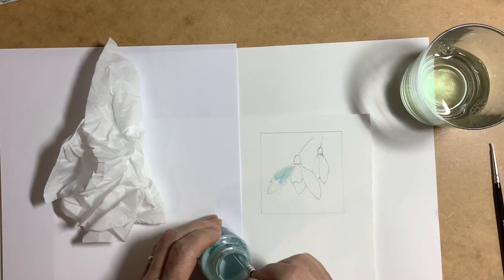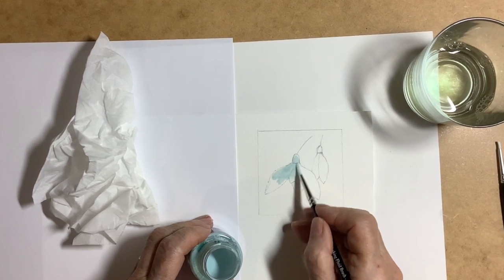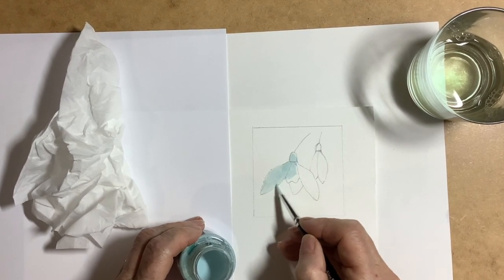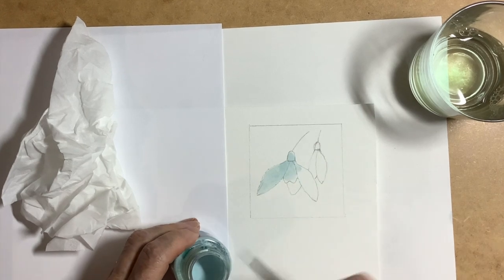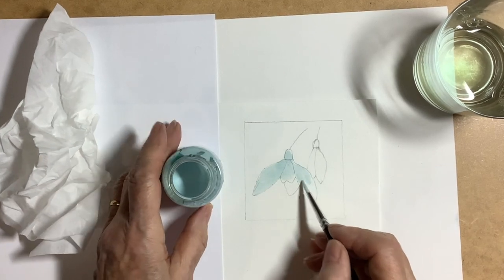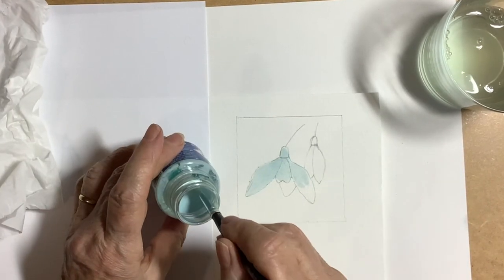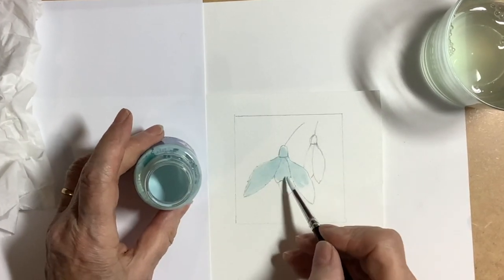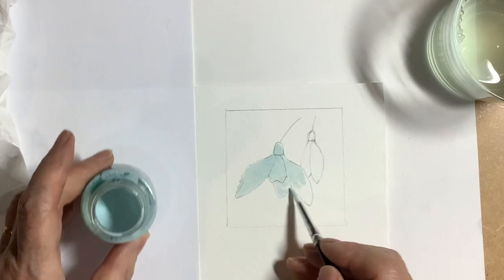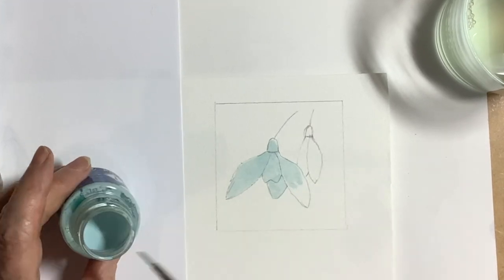I use a masking fluid brush and protect it from drying out by periodically washing it in dilute washing-up liquid. The masking fluid and brushes are listed in the description box. This PBO drawing gum is my favorite masking fluid — it goes on really well, gives a nice even coat, it's not too thick or globby, and you can see it when you put it on. Some of the dark blue ones distract me when I'm painting, so I really recommend this one.